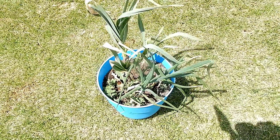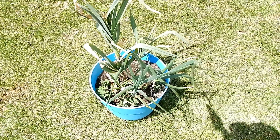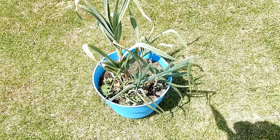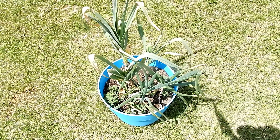It pretty much looks the same. It's spring and I need this pot, so I'm going to harvest what's here and hopefully we'll have something decent.